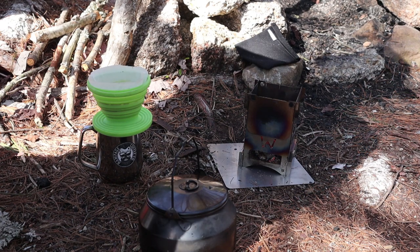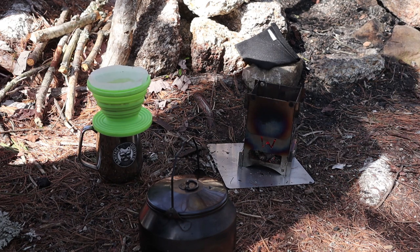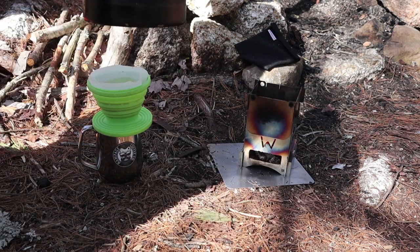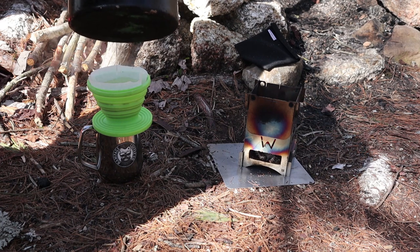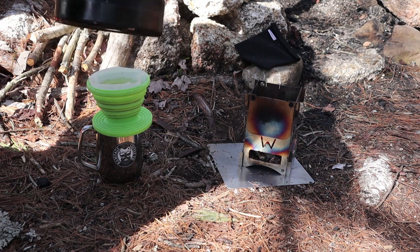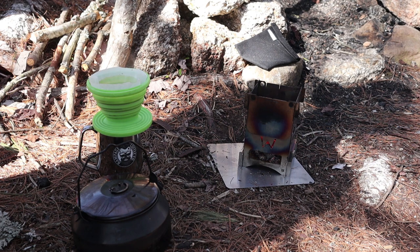That charcoal is still inside the stove, and there's still more heat than I could possibly use for this purpose. I could still grill a good-sized hamburger or something else. It takes a little while for the charcoal to get going, but once it does, it goes strong, it goes hot, it goes clean, and it lasts a long time.